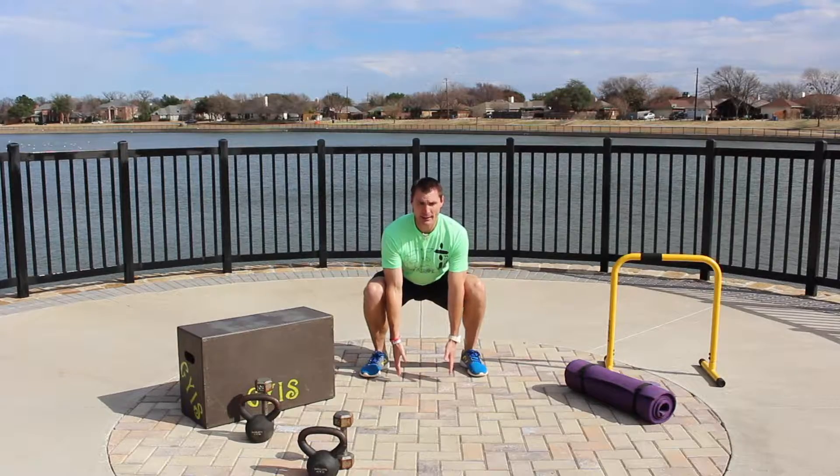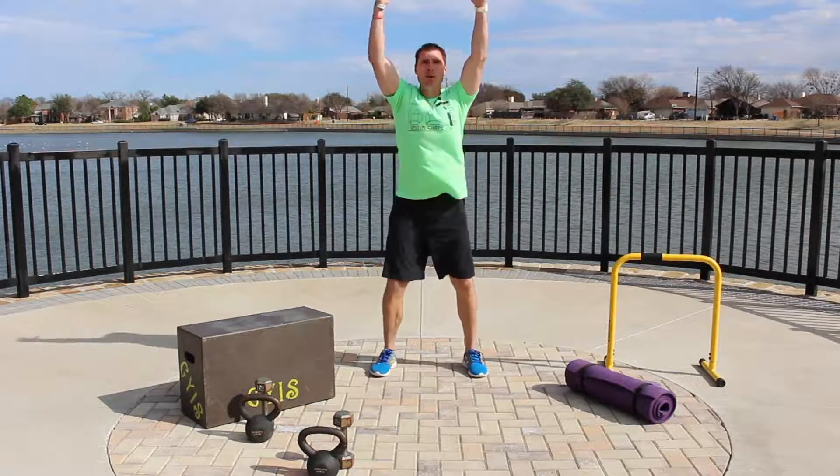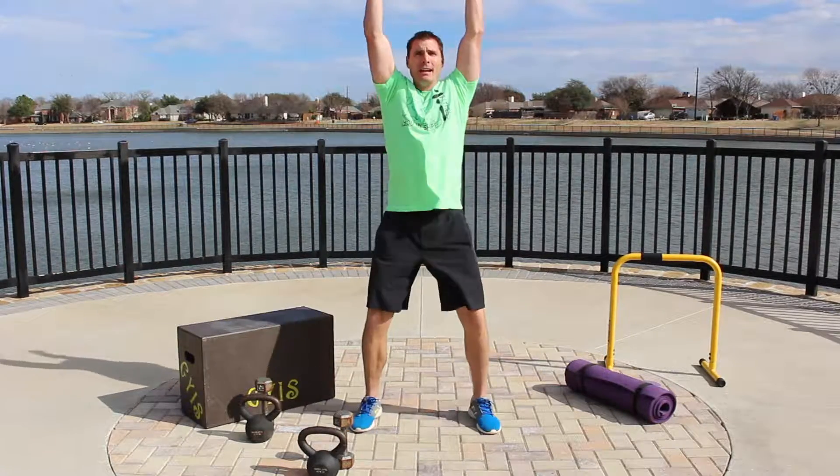We're basically going to go down like a squat and then extend up to the sky, and either step forward and step back, or hop forward and hop back.